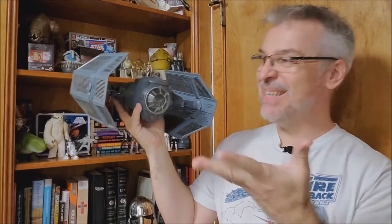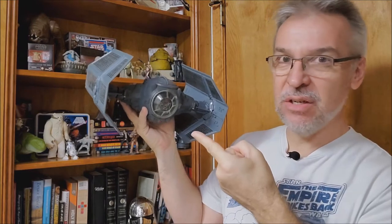The 1979 vintage Darth Vader TIE Fighter.